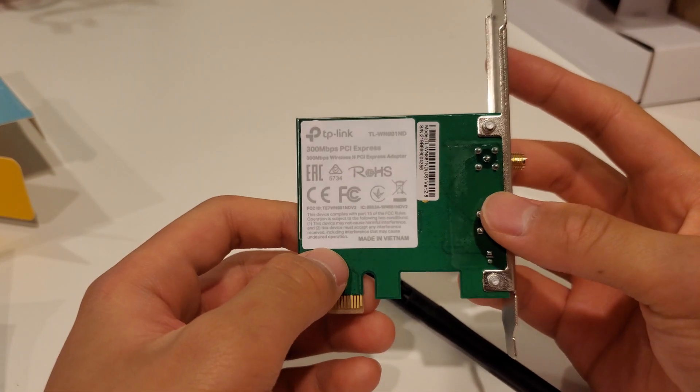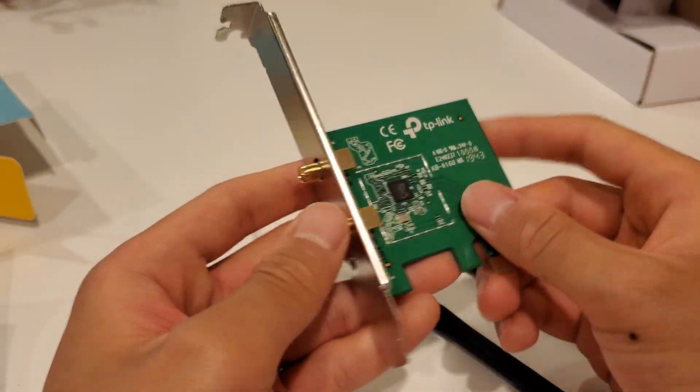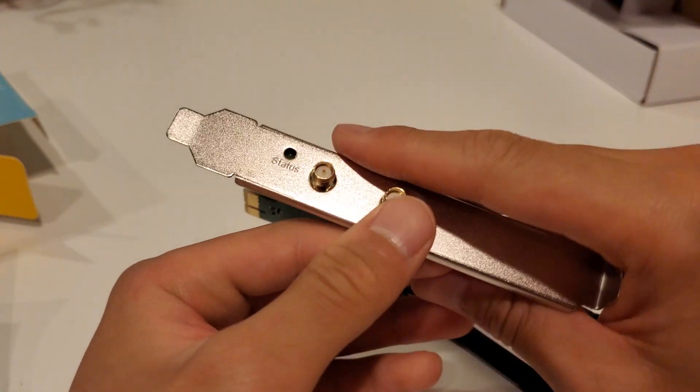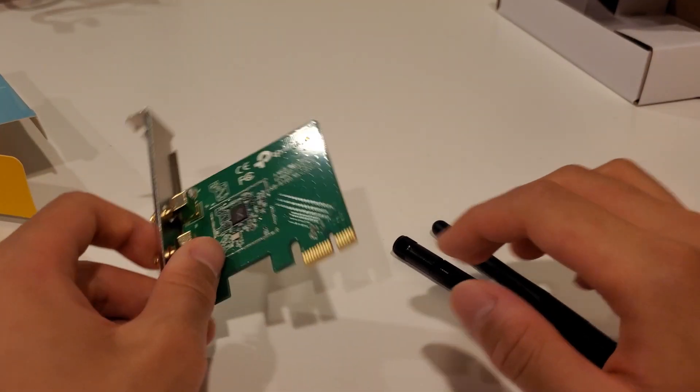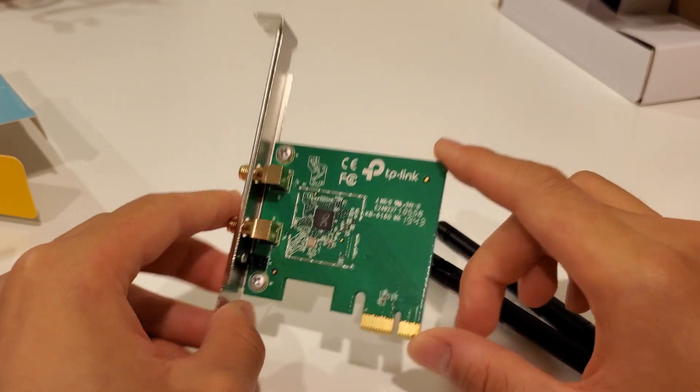Here's the adapter — pretty basic, green PCB, and a green status light. That's pretty much it. I'm going to go install this into a system and we'll show you how it performs.